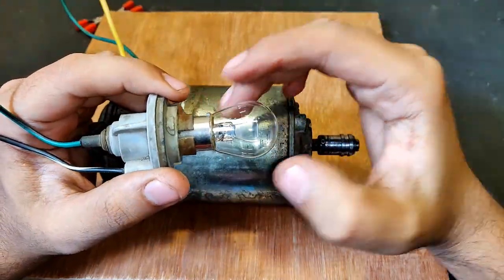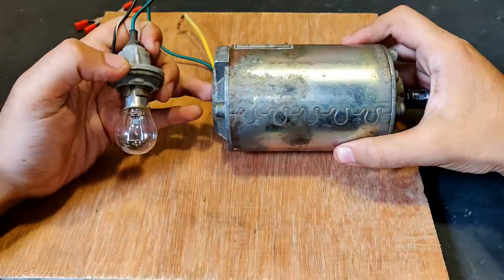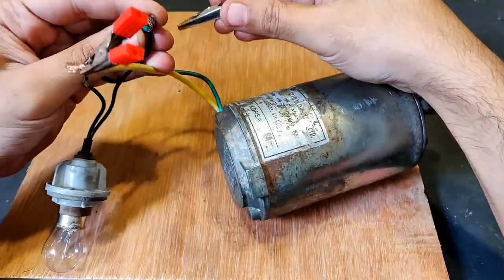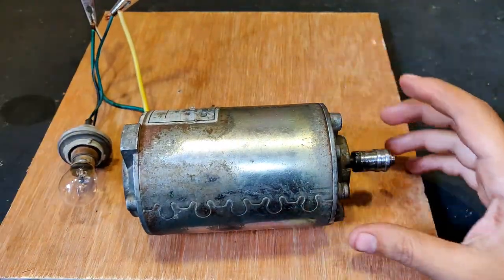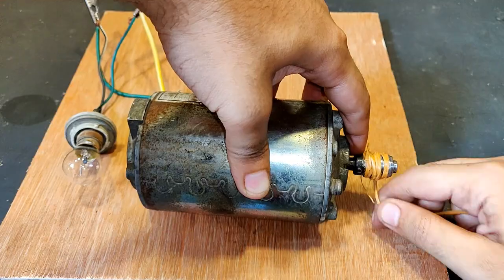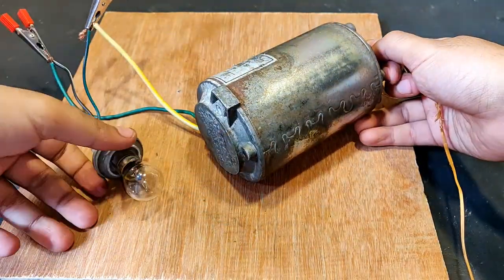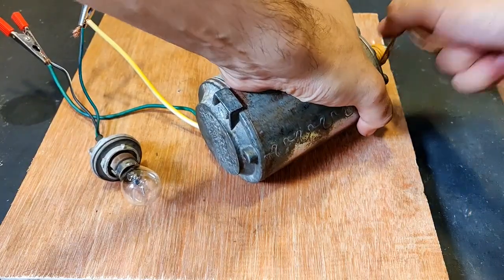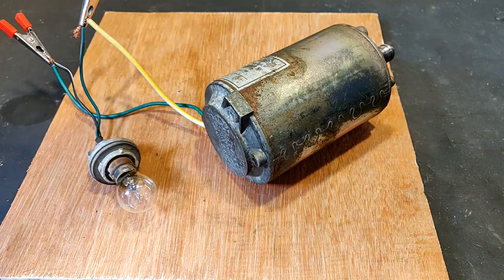Now I am going to test a 12V car indicator bulb and glow it with this generator. The terminals have been connected. Let's wind the rope and run it. The bulb glows nicely.